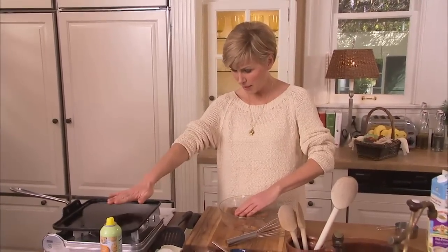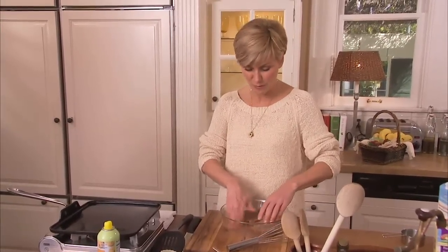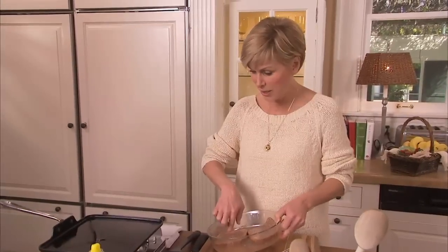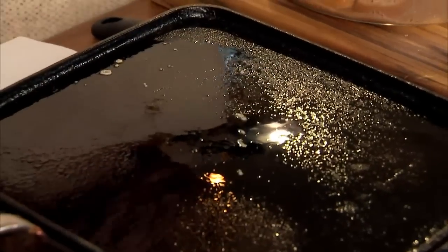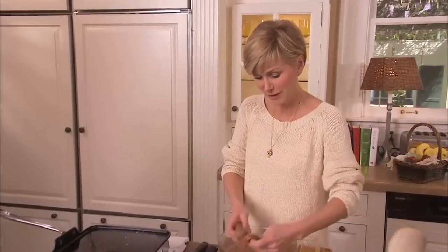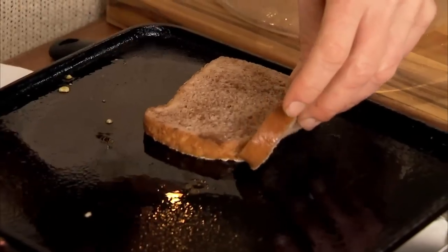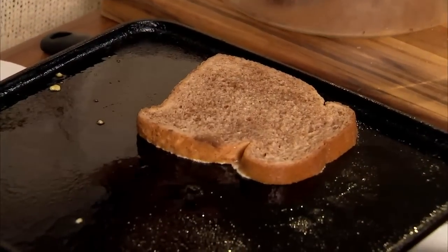How's my pan doing? I can feel the heat. I don't want to drop the toast in before it's hot, so I'm going to give it a little test — a little sizzle, it's ready to go. Carefully load those slices; you don't want them to tear.